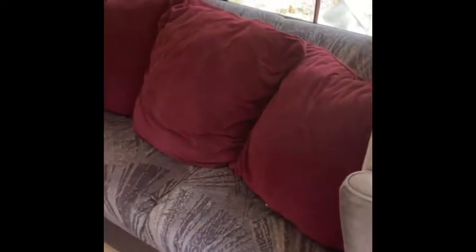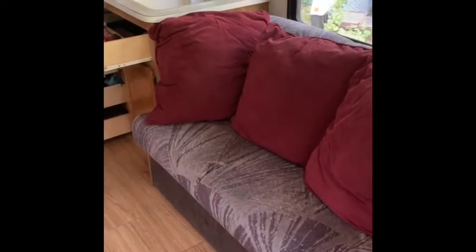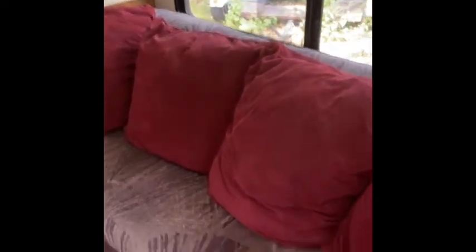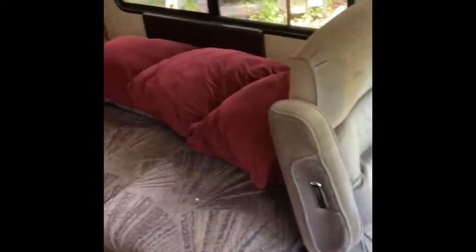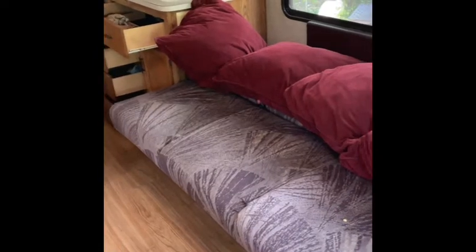Here's the couch. The couch does come out to a bed — quick and easy, just flop it down and you've got a nice bed. This also has a storage compartment underneath the couch. It goes all the way deep underneath — a nice big space. That's one thing I really liked about this unit.